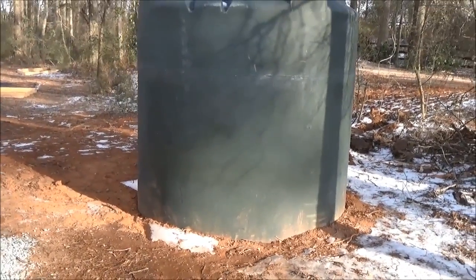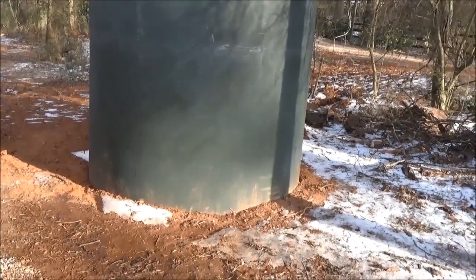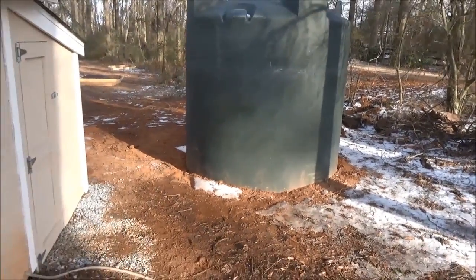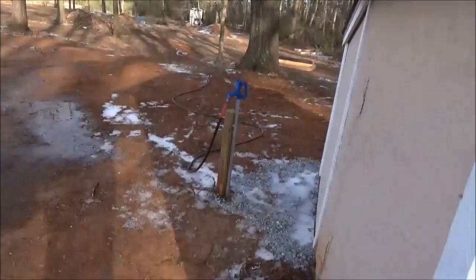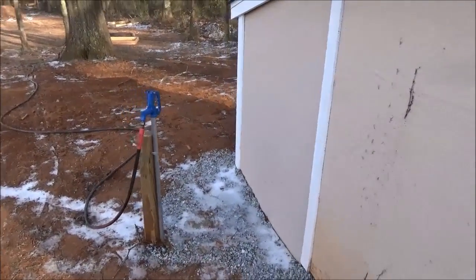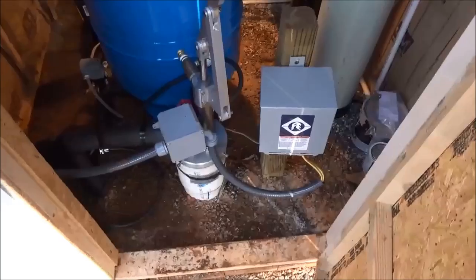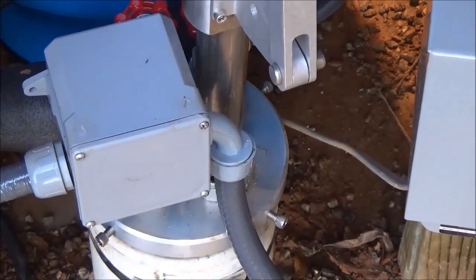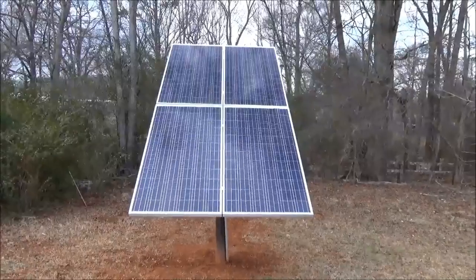We've put in all sorts of irrigation lines. We're going to add water troughs for cattle, and most of the system is complete. There's a series of yard hydrants all over the place. Time to go home and warm up by the wood stove — not a great day to be playing in a well, but you know, had to do it.